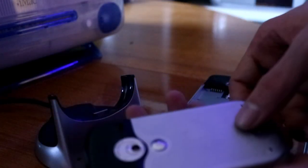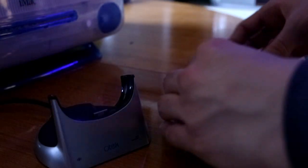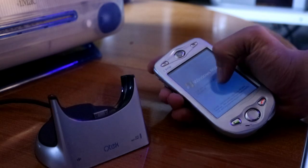Prima di smantellare il palmare appena comprato, decido di montare la mia batteria e provare ad accenderlo. Non è possibile! Questo non me l'aspettavo. Pensavo di aver acquistato un rottame, qualcosa da poter smantellare per prendere il display. E invece... funziona meglio di quello che ho già.